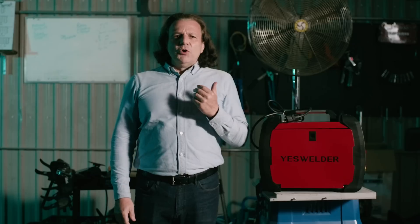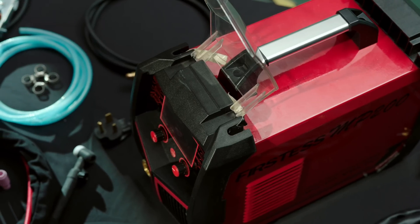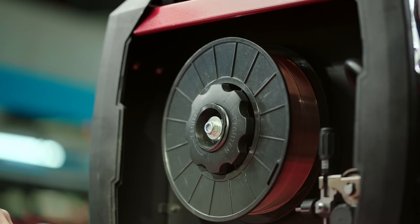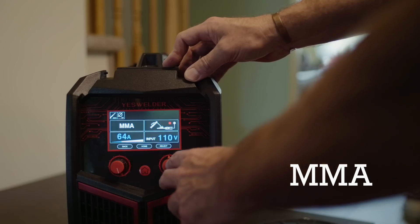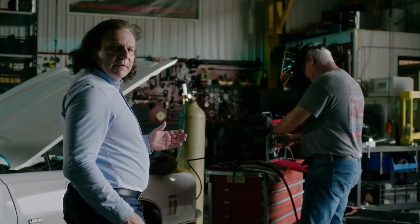Not every day would go by with a product announcement like this. The MP200 is a very compact and portable 5-in-1 welder and plasma cutter. It is a small yet powerful MIG, TIG, Flux Core, MMA, and plasma cutting beast in a package that you can take with you anywhere, anytime.